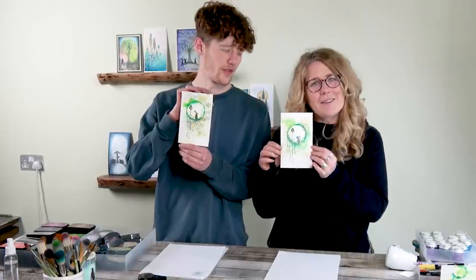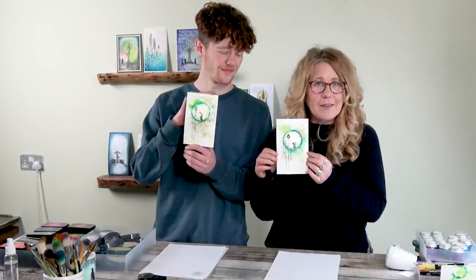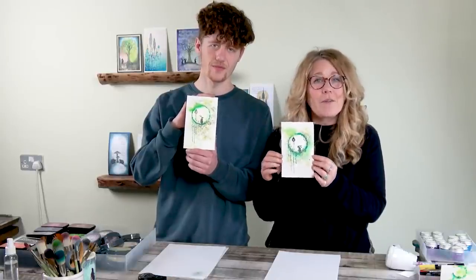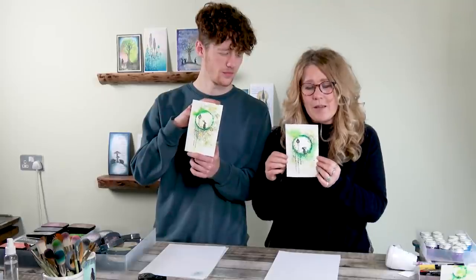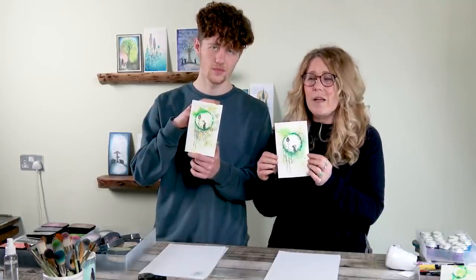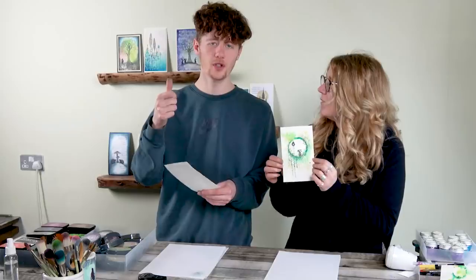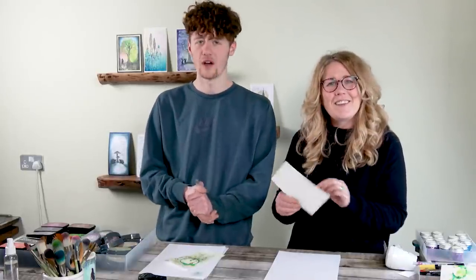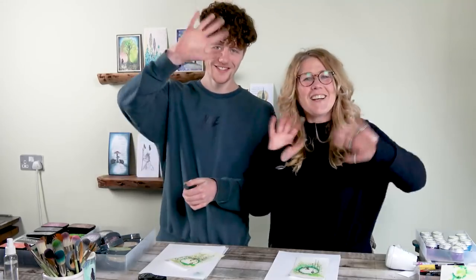And there we have it guys — I hope that you've enjoyed crafting with us today and I hope it's inspired you to have a go yourselves. In the meantime, stay safe and we're going to see you hopefully very soon. Like the video if you enjoyed it and let us know down in the comments what you want to see. Bye for now!